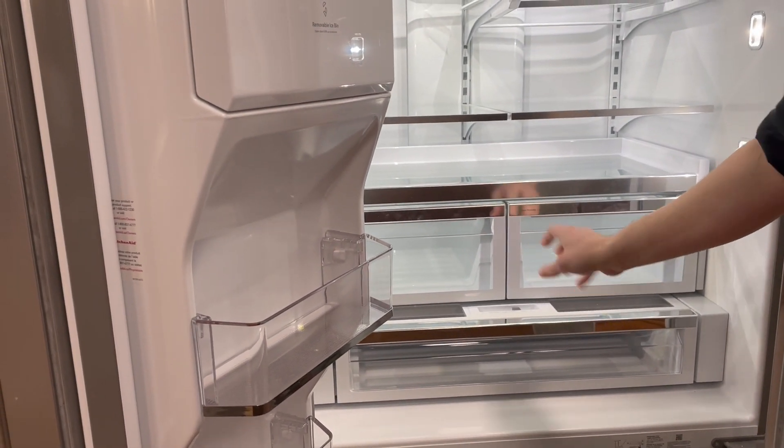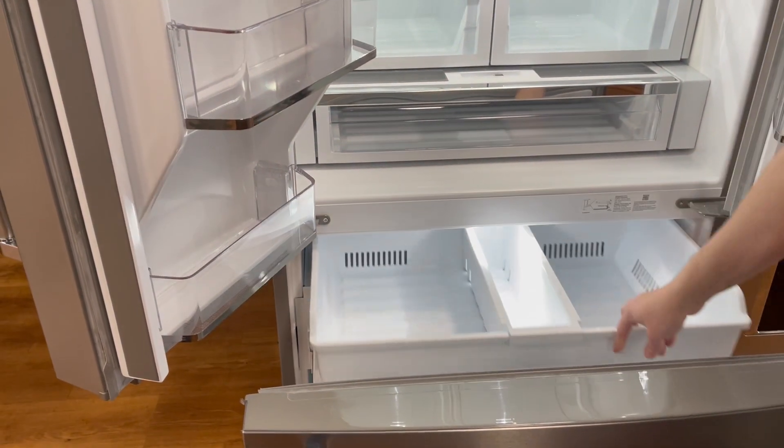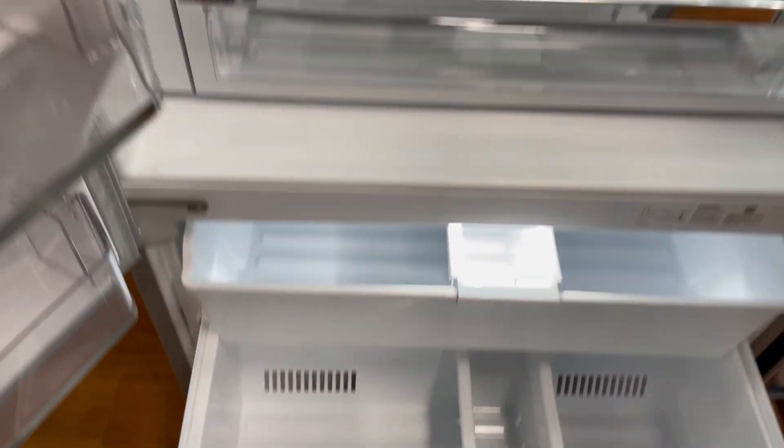The pantry drawer is great for drinks, snacks, meats, and cheeses. The freezer is very well organized with two levels and a pizza pocket door for long, tall boxes that are easy to store there, so they don't take up any room in the rest of the freezer.